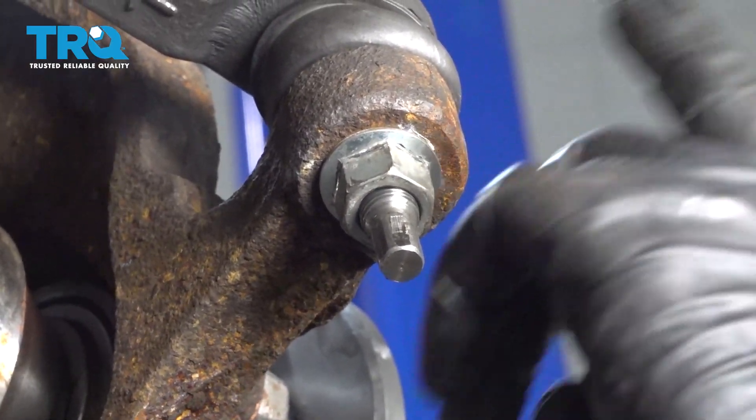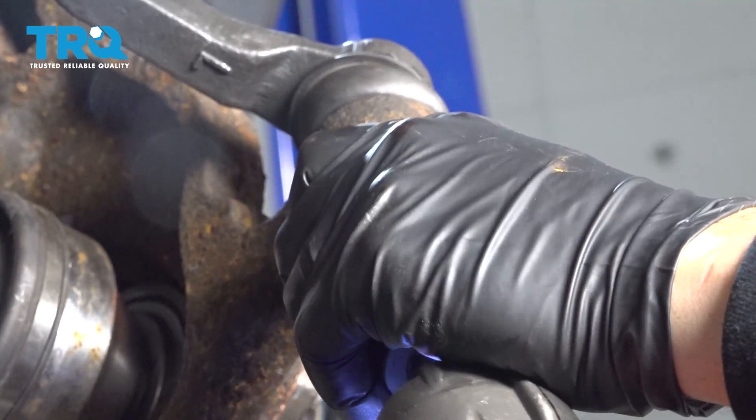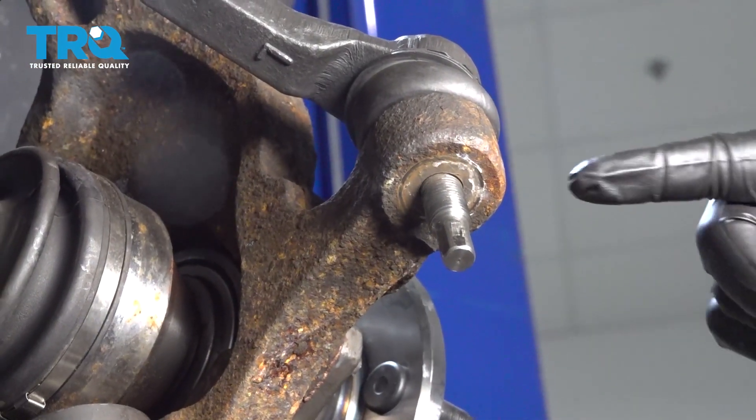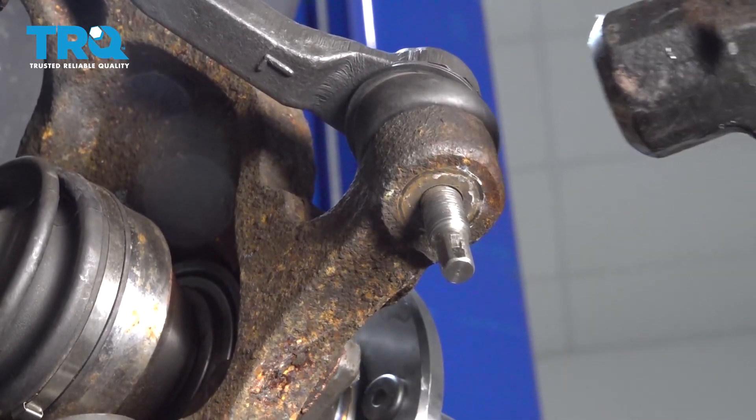Using a 21-millimeter socket, go ahead and remove the nut off the outer tie rod. I'm going to go ahead and use a hammer to hit the forward side of the knuckle here to pop this tie rod end out.